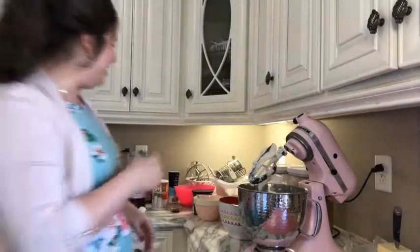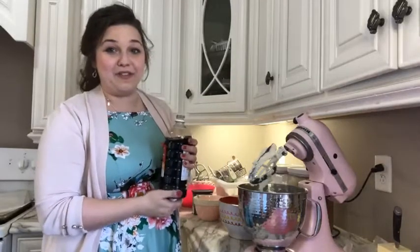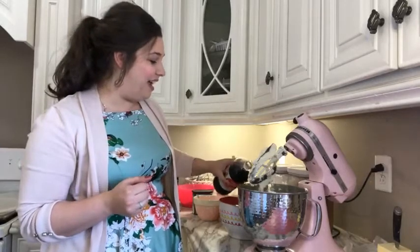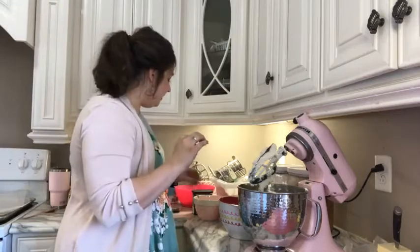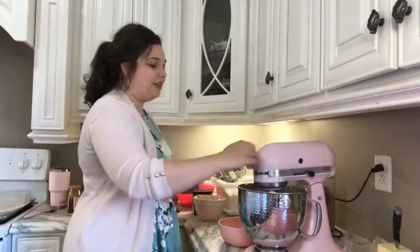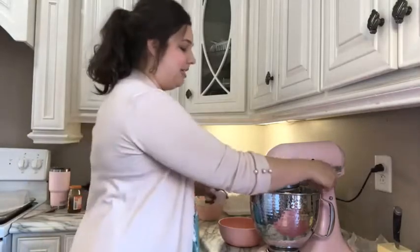I'm heavy-handed with my vanilla. I think of it like when you're cooking with salt and seasoning every layer — I like to season every layer with vanilla when it comes to baking. I just think it gives it that bakery flavor. This is just a giant jug from Sam's. That's the vanilla going in, and we're also going to add two eggs, one at a time, before we start incorporating our dry ingredients. I'm going to give that just a quick buzz to get the vanilla mixed in, then I'll add one egg at a time while this is mixing.